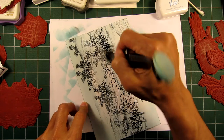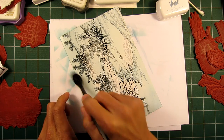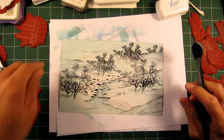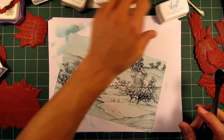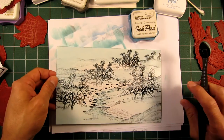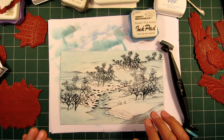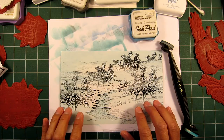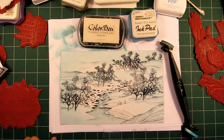Where does the time go — this is fifteen minutes into this card and I'm just on two colors. I'm going to have to finish this off in Part 2 because I'm always getting cut off on these videos. I'll finish in Part 2, which will allow me to go in and add some other misty effects with the ColorBox pigment ink.